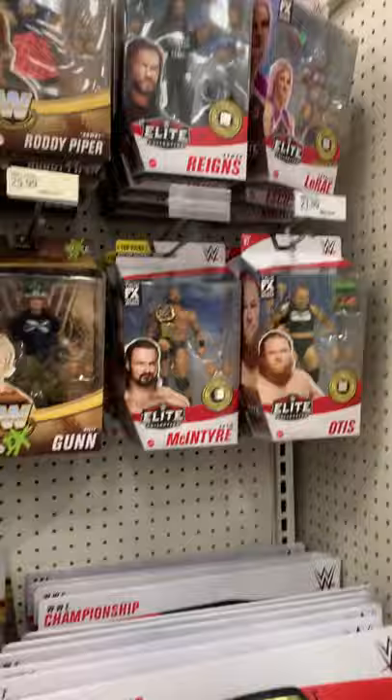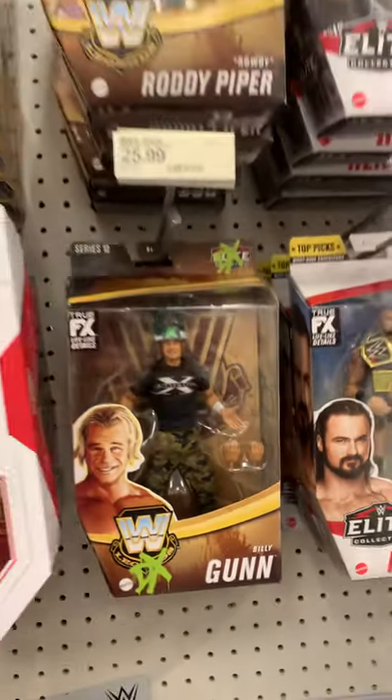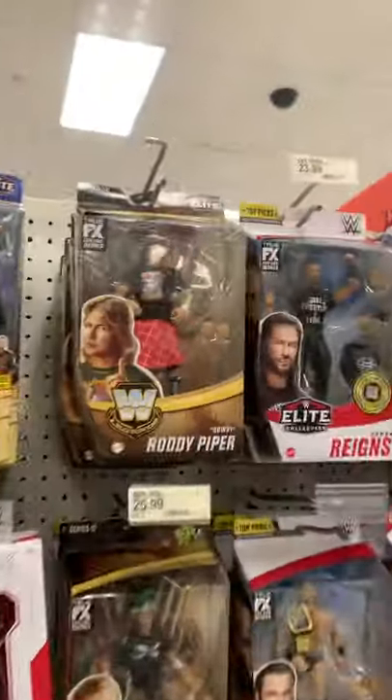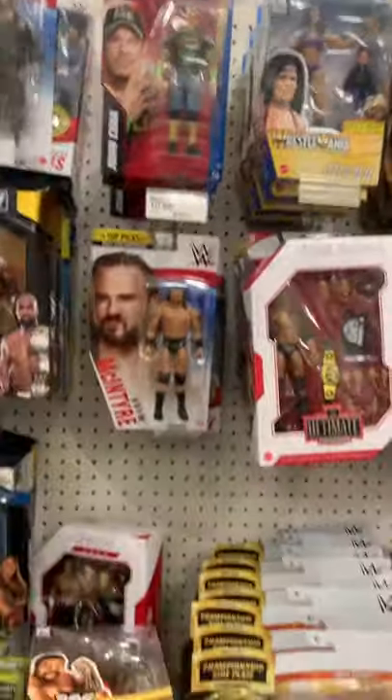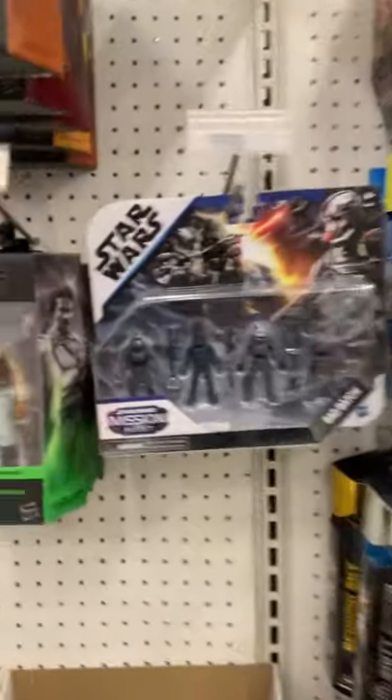Got a little wrestling going on. Oh look at that little Billy Gun — look at that. I don't know what that is on his head, some kind of rowdy rowdy Piper. I don't collect wrestling, but it's good to see names you know. We got a little Bad Batch action.